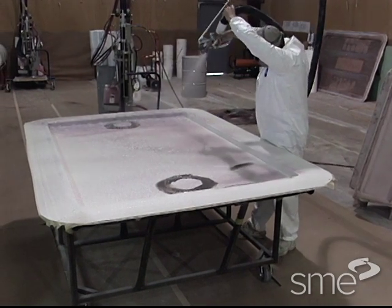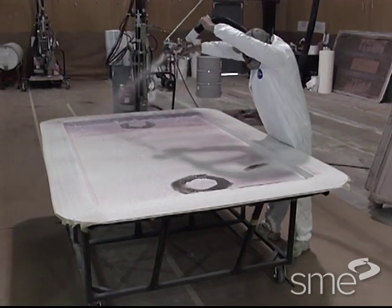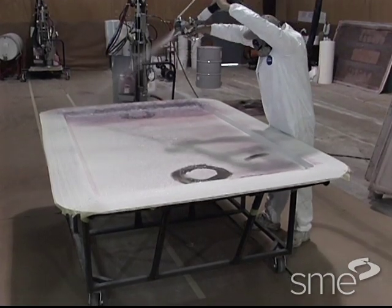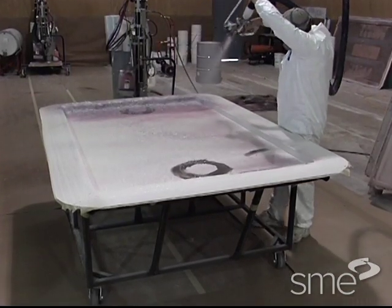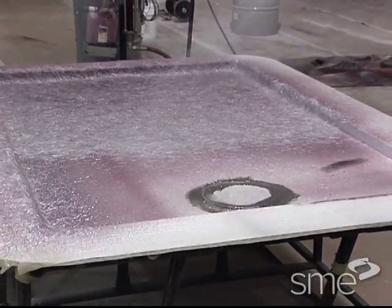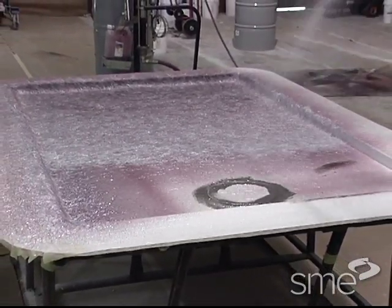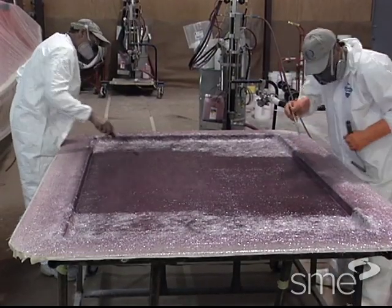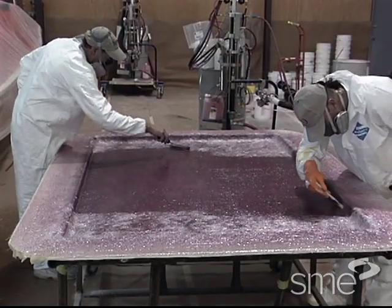In a typical vacuum infusion operation, a thin skin coat of chopped fiber and resin is applied to a gel coated mold. The gel coat is the part's finished surface, and the skin coat acts as a protective layer that prevents the vacuum infused reinforcement materials and catalyzed resin from penetrating through the gel coat surface during curing.